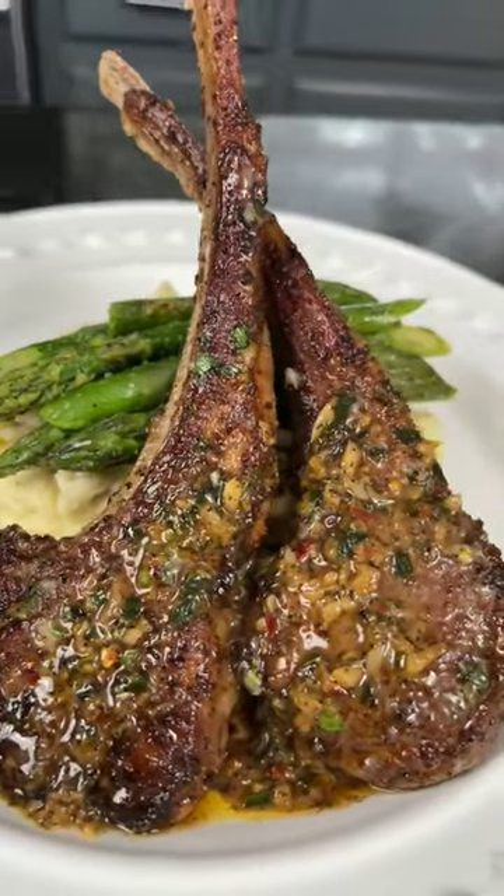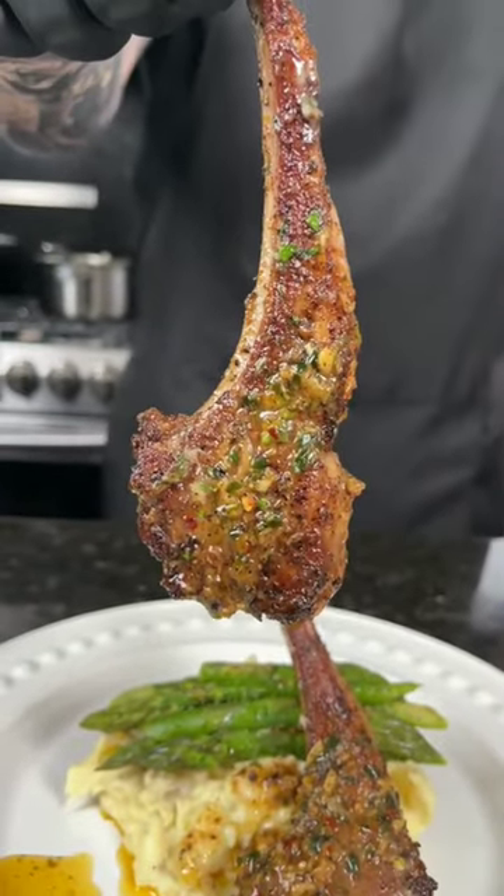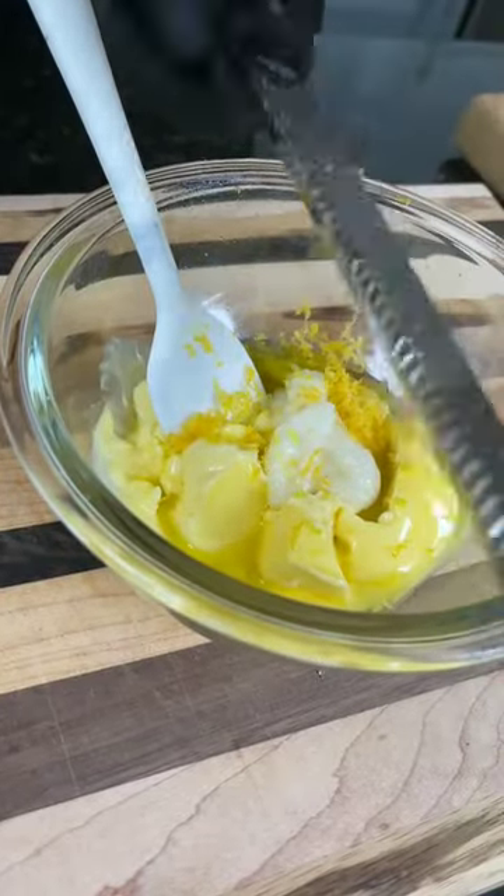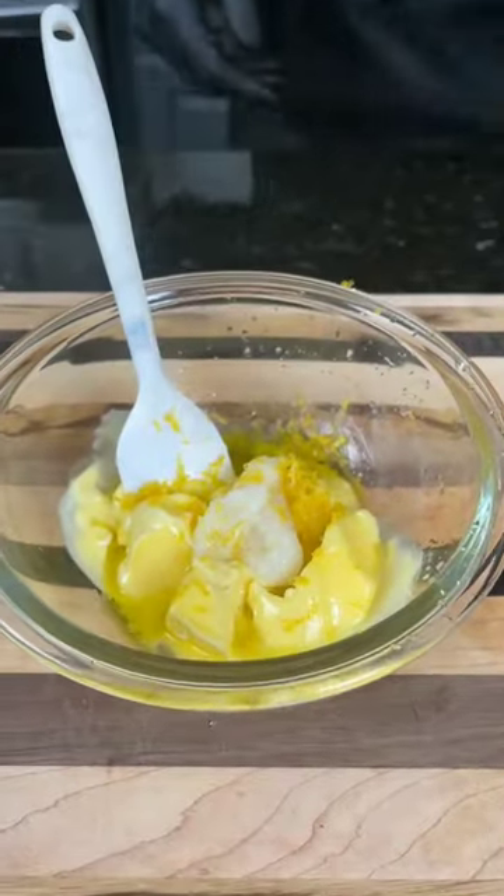Lemon garlic butter lamb chops — you guys have got to try this one. Meet me in the kitchen, let's make it happen. First things first, we're going to partially melt half a stick of butter. To that we're going to add some garlic infused olive oil, followed by some garlic paste, lemon zest and lemon juice, and some freshly chopped...